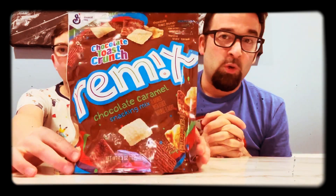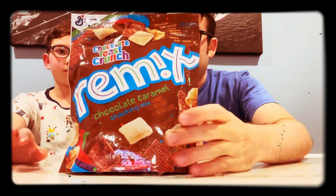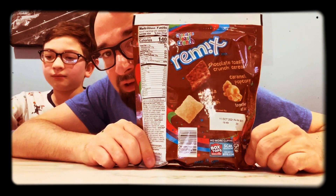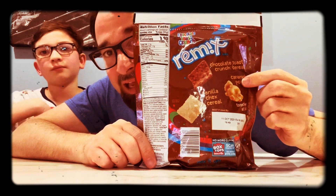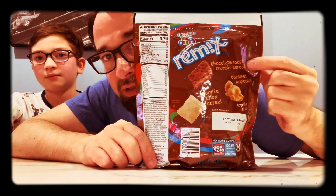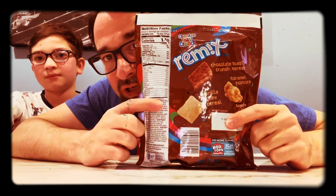Today we have Chocolate Toast Crunch Remix. And as you can see, unlike its vanilla counterpart, it actually is a mix because it has caramel popcorn, Chocolate Toast Crunch, and Vanilla Chex.